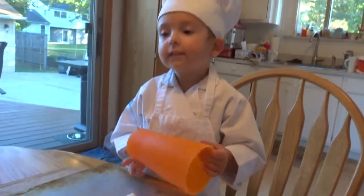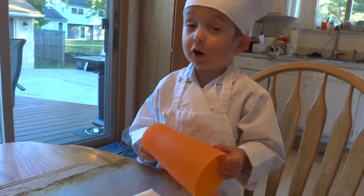Next, roll out your bread flat using a cup or a rolling pin.